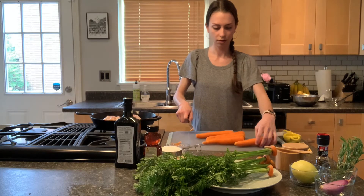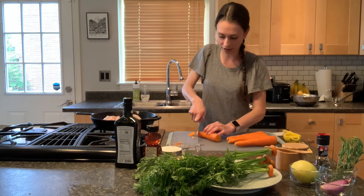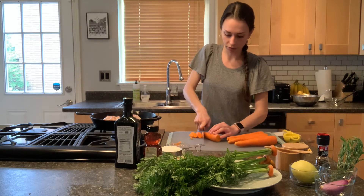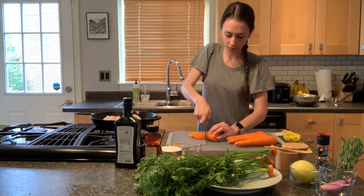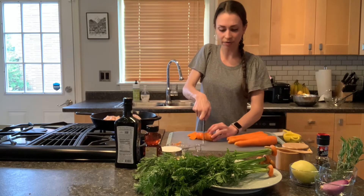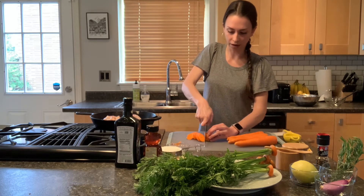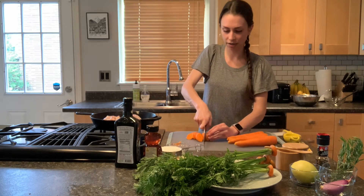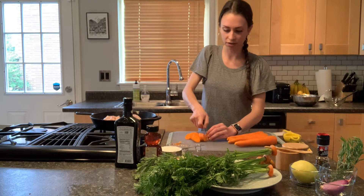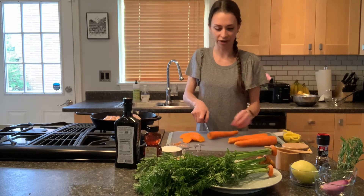I'm going to cut these on the diagonal to make it nice and pretty, but really you can cut them in whatever shape or size you want. We're going to be roasting these today. Like the chicken, you can find carrots typically at your local Washington State farmer's market. End of spring and summer is when carrots are at their peak season, which means they're going to be super high in nutrients and really nice and fresh tasting.